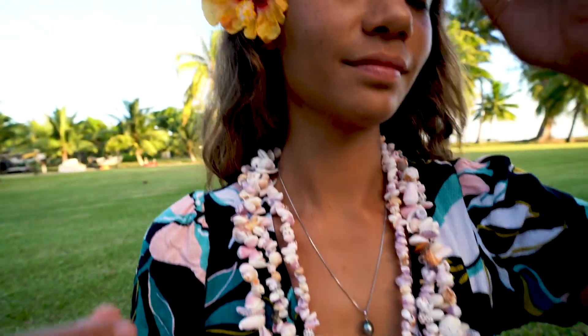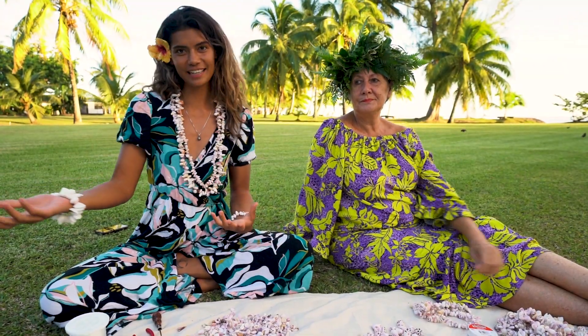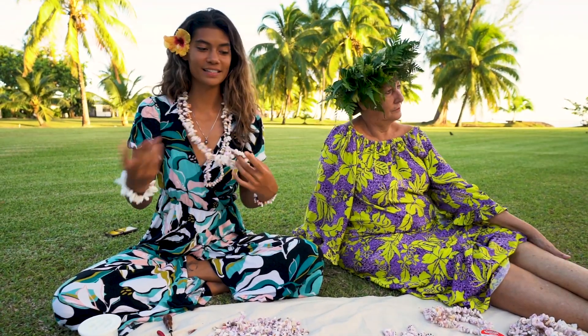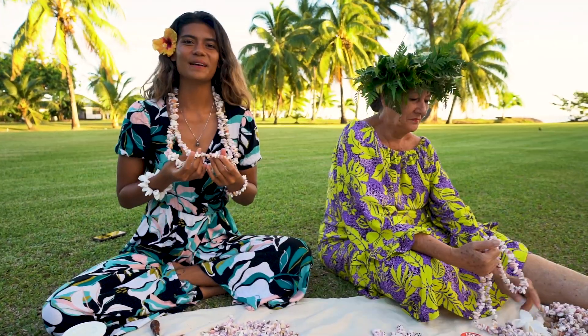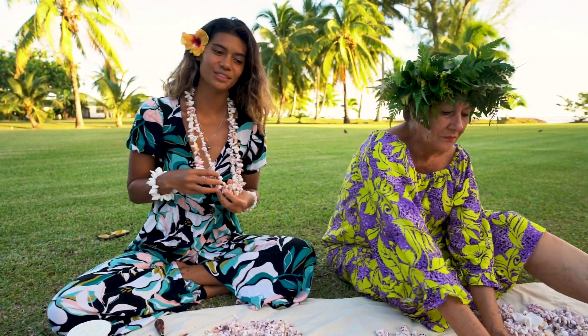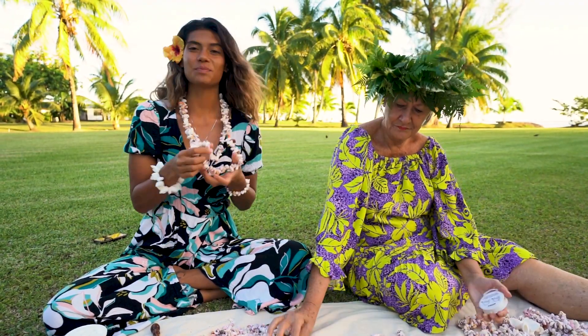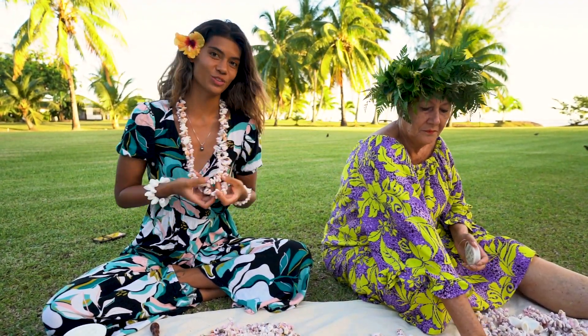Traditionally we make shell necklaces and give them to someone when they leave Tahiti as a souvenir of their stay in Tahiti. But nowadays we wear them pretty much every day as jewelry — to go to work, to go out, and sometimes for weddings. It has become more than just a souvenir.